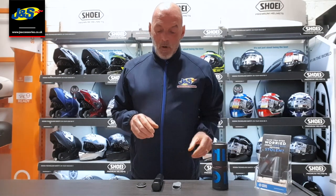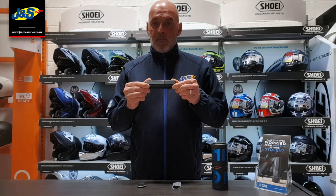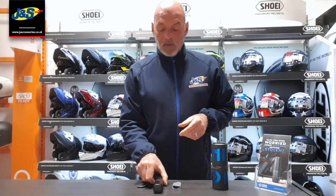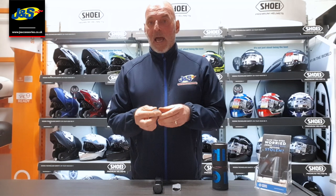So what do we get in the box? We get the tracking unit itself — this is the piece that is secured to your bike somewhere nice and discreet — some cable ties that actually help you do that, and a fob.